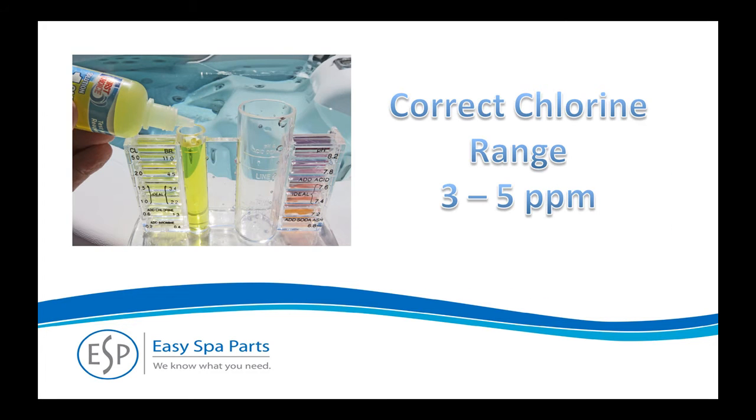Let's test the chlorine level first. Add 5 drops of number 1 to the correct water level in the tube. Put the lid on the tube and shake gently for a few seconds. Compare the actual water color with the samples on the side of the tube to determine the chlorine level in the water. The correct range is 3 to 5 parts per million.